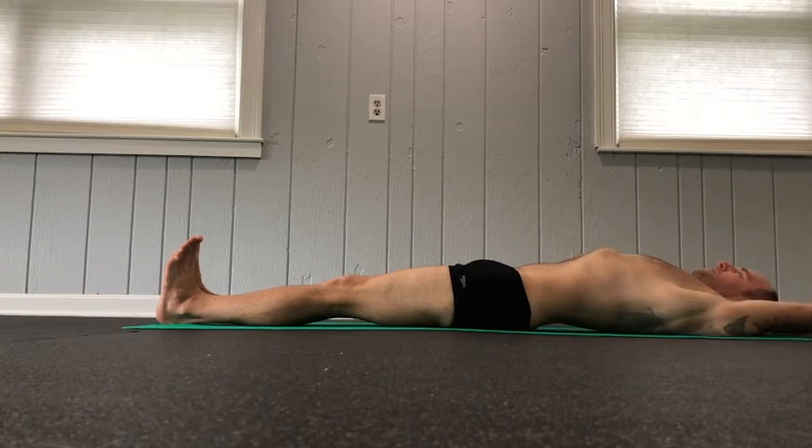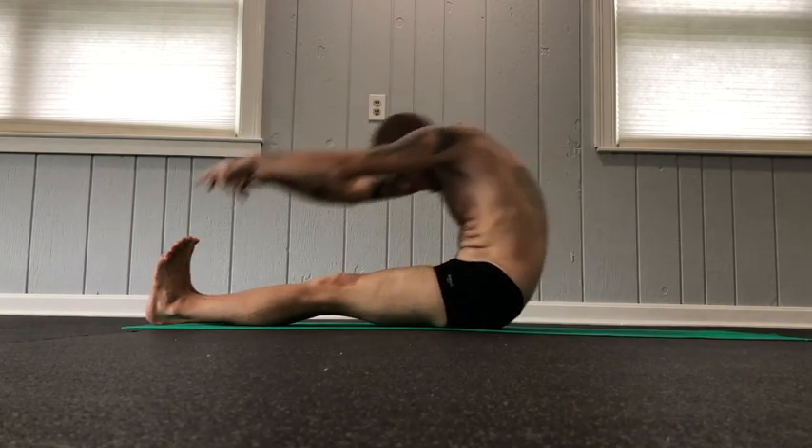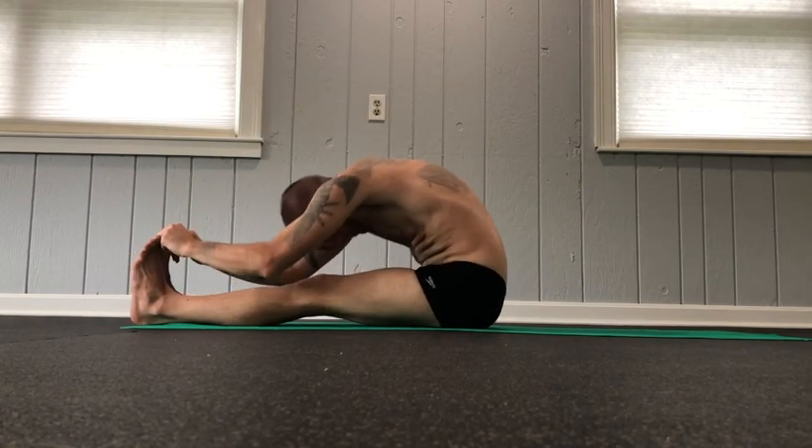Take a deep inhale and hold your breath and then sit up. Reach for and grab your toes. Exhale twice while touching your forehead to your knees, elbows on the floor twice while contracting your abdomen with each exhalation.